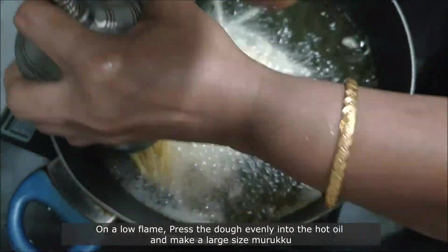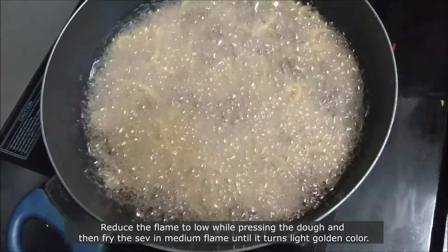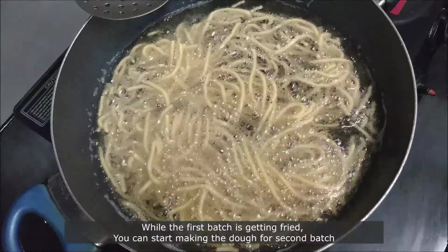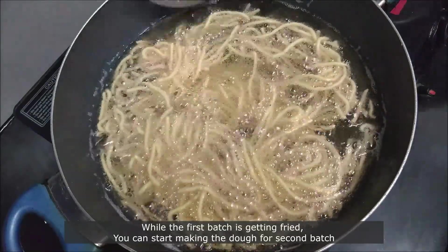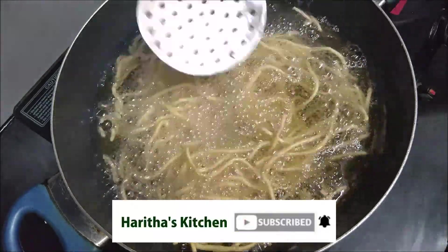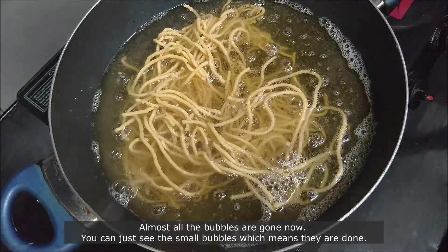Press the dough evenly into the hot oil to make a large size murukku. Reduce the flame to low while pressing the dough, then fry in medium flame until it turns golden in color. While the first batch is getting fried, you can start making the dough for the second batch. Turn it to the other side and fry until golden. Once almost all the bubbles are gone and only small bubbles remain, they are done.